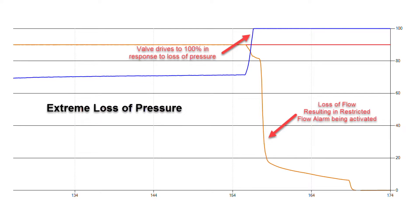As the pressure continues to drop further, you can see that the valve responds by opening to its maximum value in an attempt to maintain flow. At this point, the flow drops and the restricted flow alarm is activated. This will then alert your PLC control system.